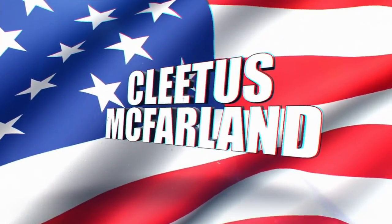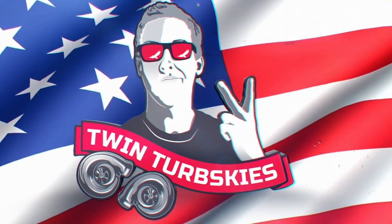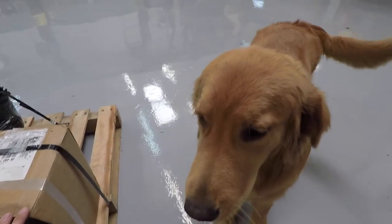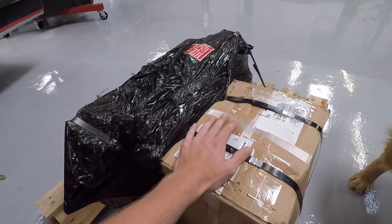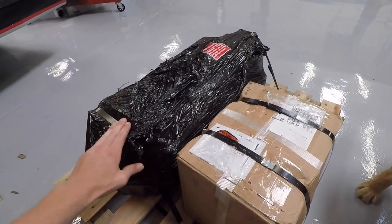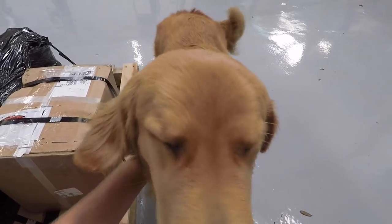Alright guys, welcome to the video. You're on the Pleased McFarland YouTube channel. Holly, tell the people what it is. You know what it is. Look at this — Holly's so pumped. The transmission is finally back. The America transmission made it to RPM transmissions to get that face-plated gear set put in it. And it is back, and it is time to put it in Leroy. What do you say, Holly? Should we do it?